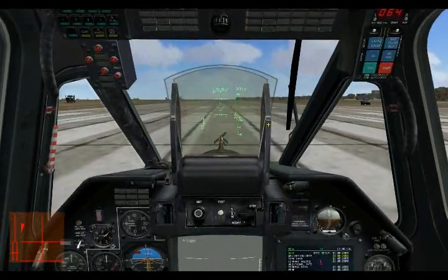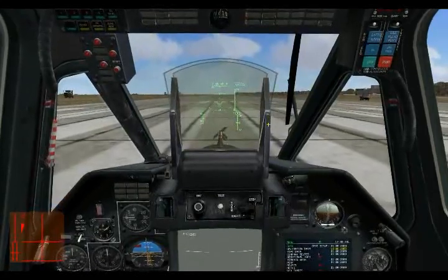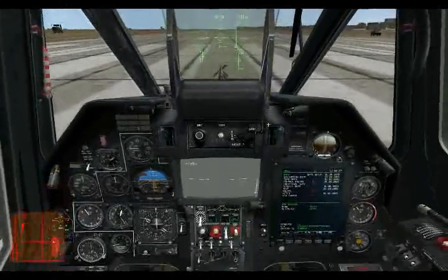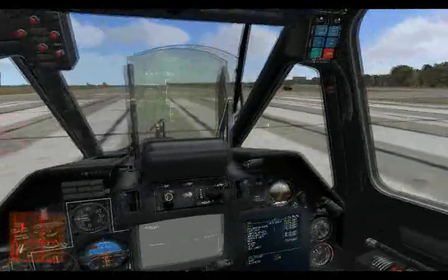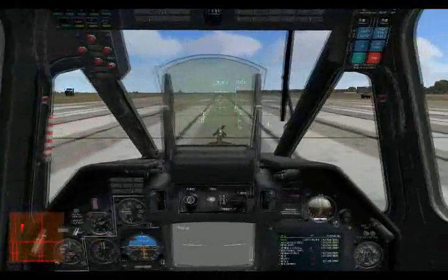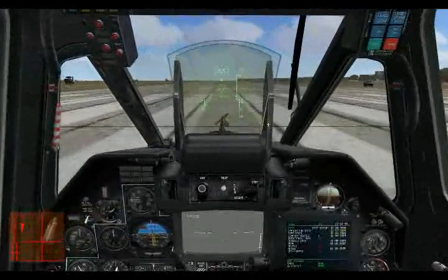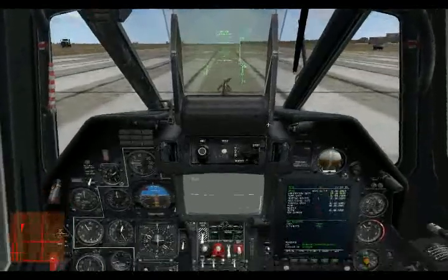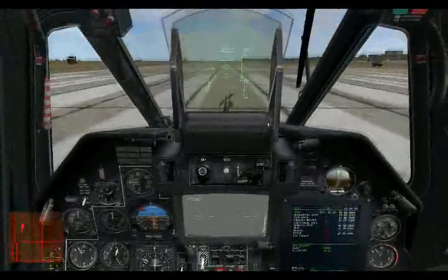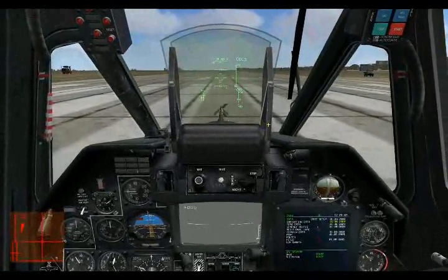Hello and welcome to producer's notes number 10 for DCS Black Shark. Since the release of Black Shark, we've been seeing a fair amount of posts online of people trying to get their heads around the trimmer system. So in this note we're going to be discussing how the trimmer system works to help you fly a little bit better. The most important thing you need to remember about the trim system in the Black Shark